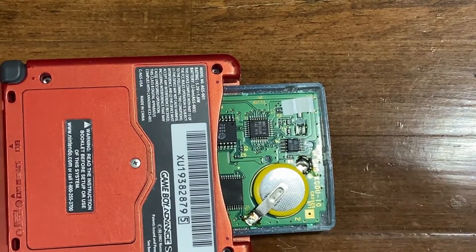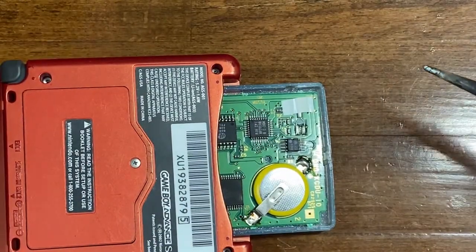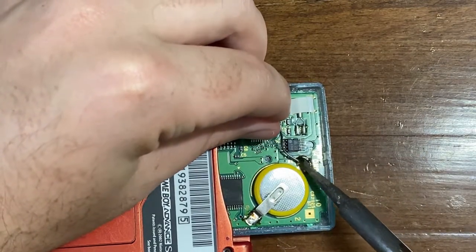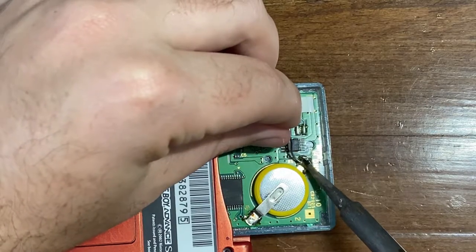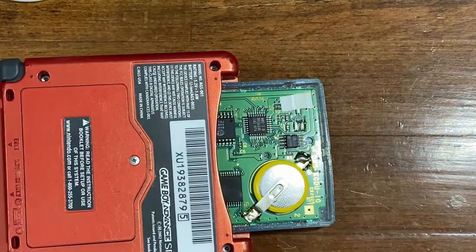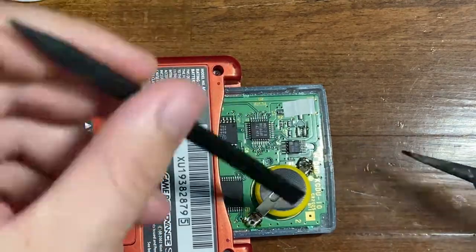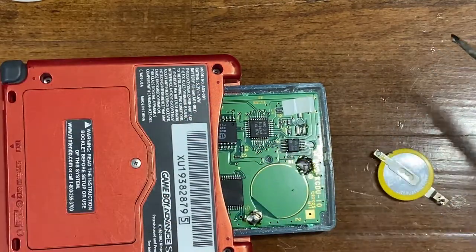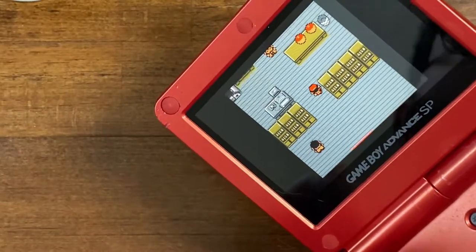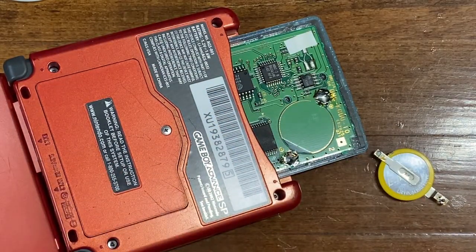From here on out, it's the exact same process as replacing a battery if you weren't worried about losing your saved data. You need a soldering iron and some solder just to tin everything as you go. I'm not going to actually replace this battery because it's brand new, but what I'm going to do is take it off and then just put it back. The battery is off — if I flip this over, it's still on. We can see the game is still functioning, but I don't want to turn it off or try to save because there's no way for it to store whatever we're doing.